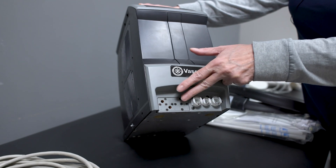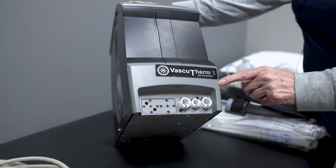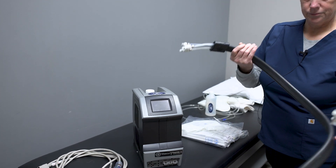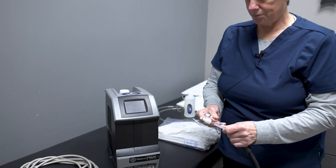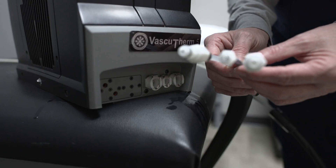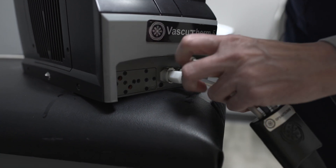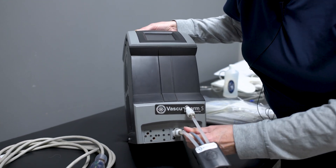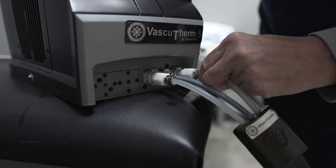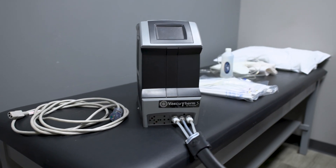We're going to be plugging in the DVT wraps here, and then we put the three hoses here connecting to that cold wrap. I always start right to left on this one. There are three hoses — two clear, one gray. I'm going to gently put them into the machine. These need to be able to snap in.